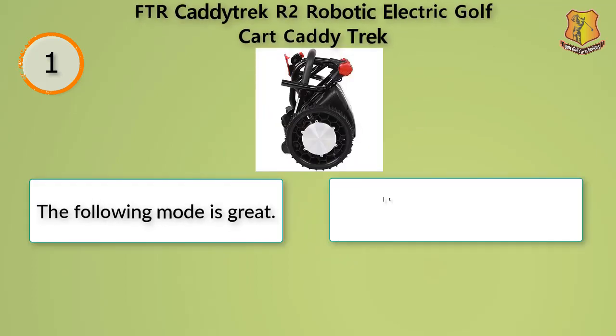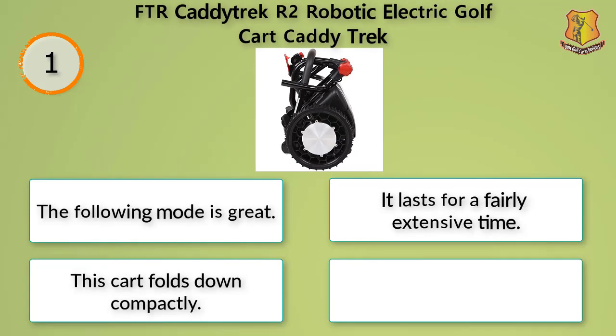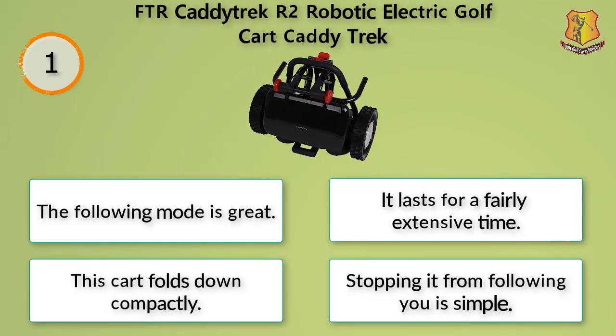The following mode is great, it lasts for a fairly extensive time, this cart folds down compactly, and stopping it from following you is simple.